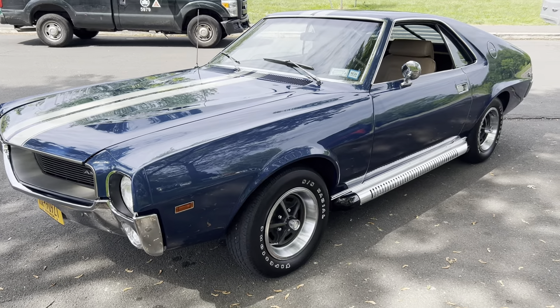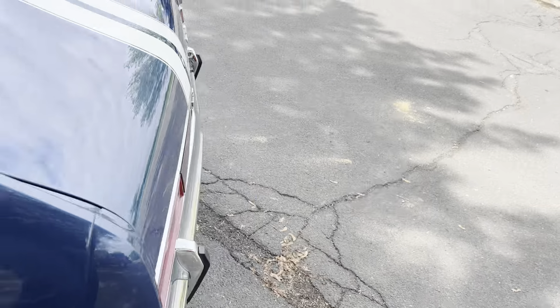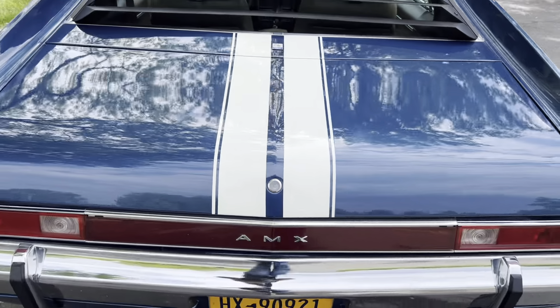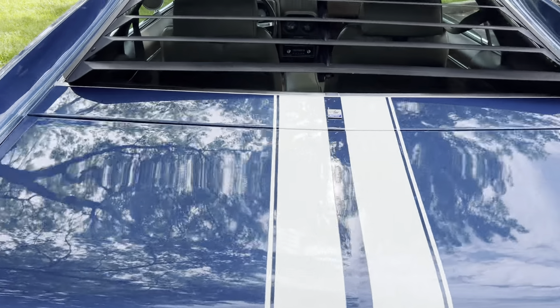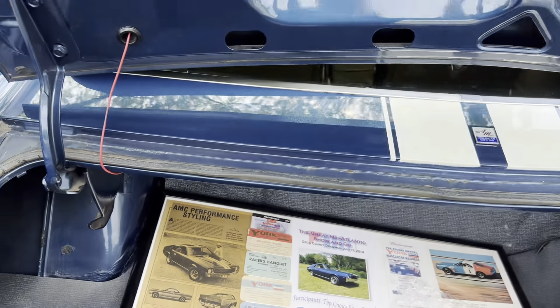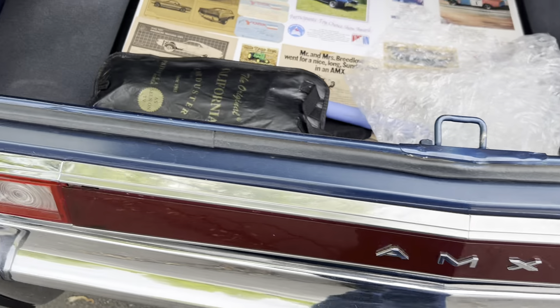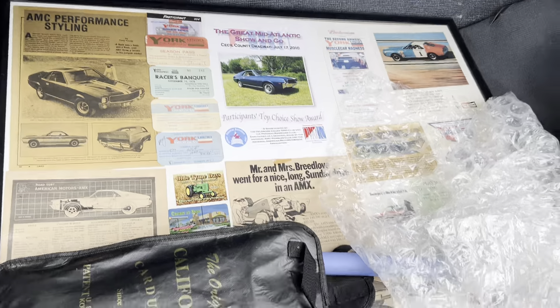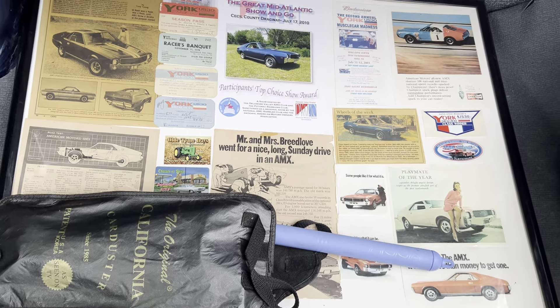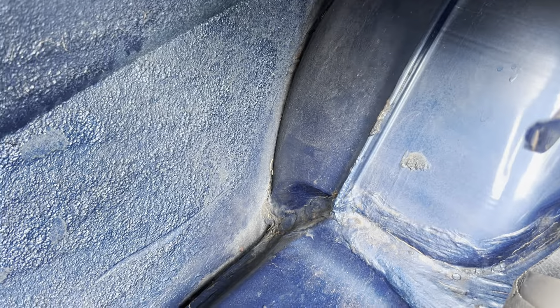There is no rust on this car at all. I'm going to show you inside the trunk. Just a lip outside the trunk — it's all original weatherstripping. This is some of the information pertaining to the car when I purchased it. I also have a lot of other documentation. This is an aftermarket mat; this is the original mat inside the car. These are the original floors inside the trunk. These are the original quarters.